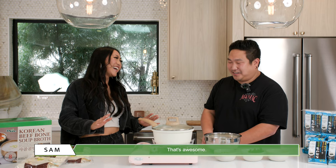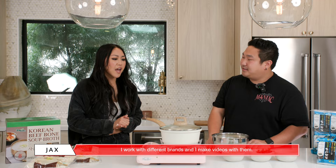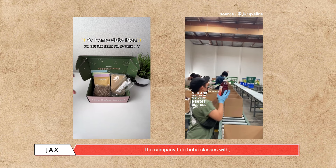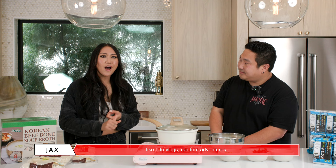And also, you're a content creator — is this what you typically work with as well, doing videos? Yes, I work with different brands and I make videos with them. I do work with Milk and Tea, the company I do boba classes with. And I just do my own stuff — like vlogs, random adventures, tips for music festivals. Yeah, one stop shop.